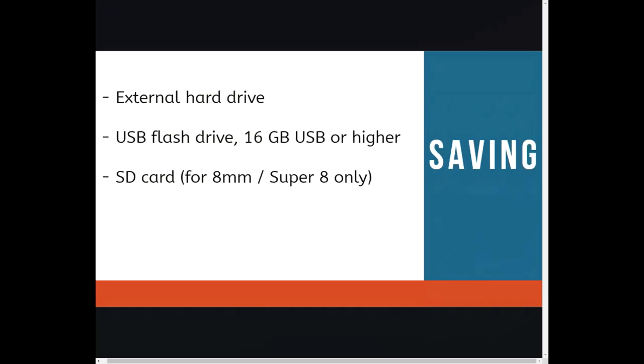Let's talk about saving all of these files. You can bring in an external hard drive or a flash drive — we recommend 16 gigabytes or higher. For the 8mm and Super 8, you will need an SD card.